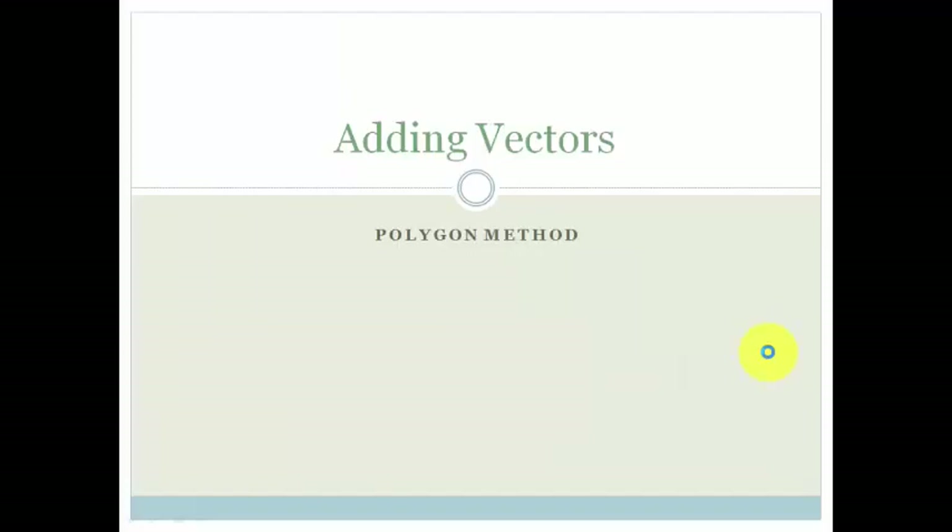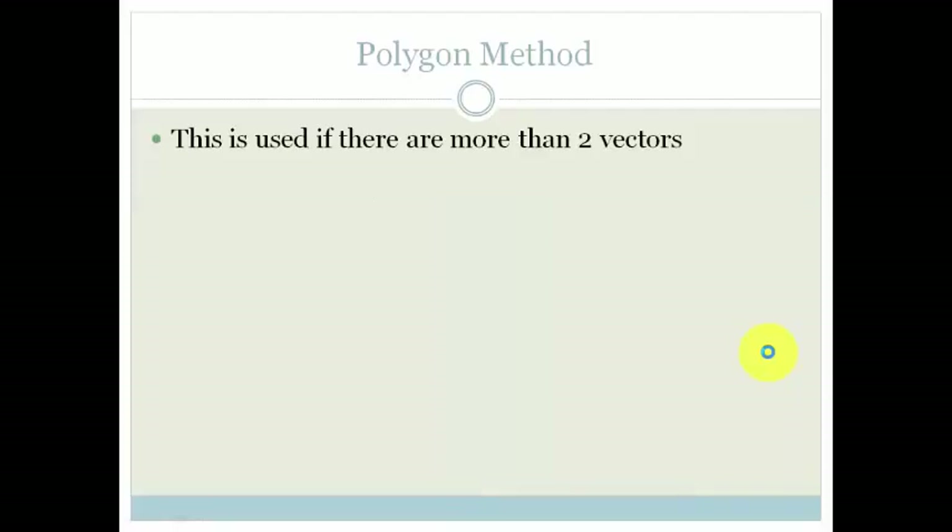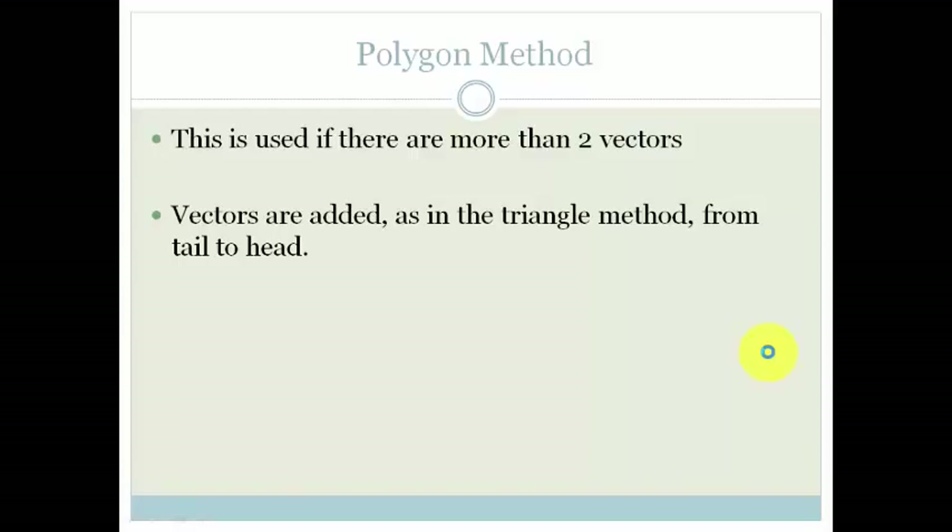So what is the polygon method? The polygon method, as its name implies, is used when there are more than two vectors. In other words, if there are three or more vectors, we use the polygon method. It looks exactly the same as the triangle method in the sense that it's from tail to head, but obviously it's slightly more complicated because we are using more than two vectors.